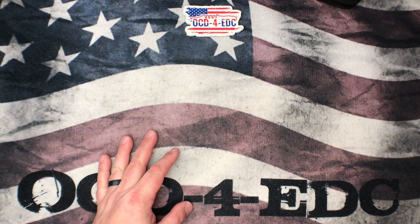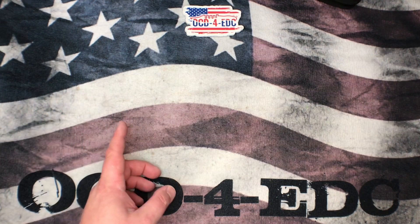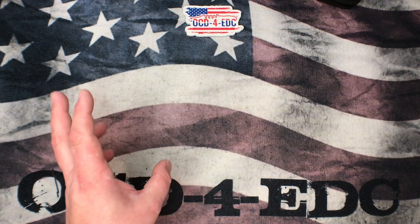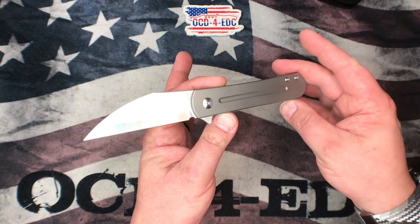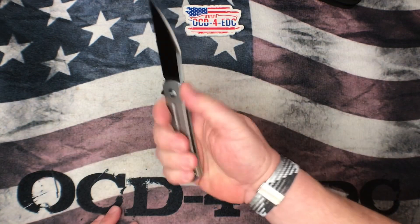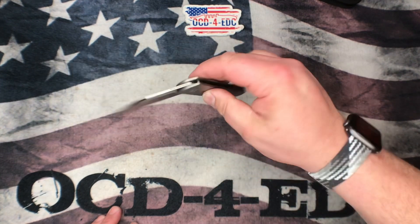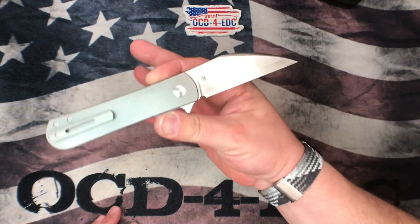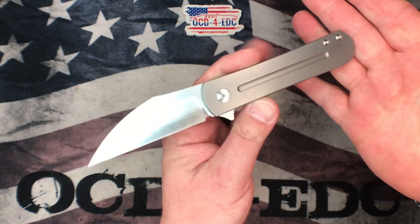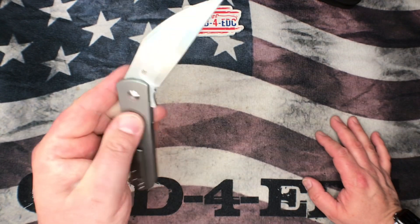What's going on YouTube, OCD3DC here. What I got for you today is a knife that I am super excited about because I loved the first one and now they made it slightly larger. I'm talking about the MBK Slayback. This thing is so freaking cool. I was so pumped when I saw that they brought this out in the XL version.